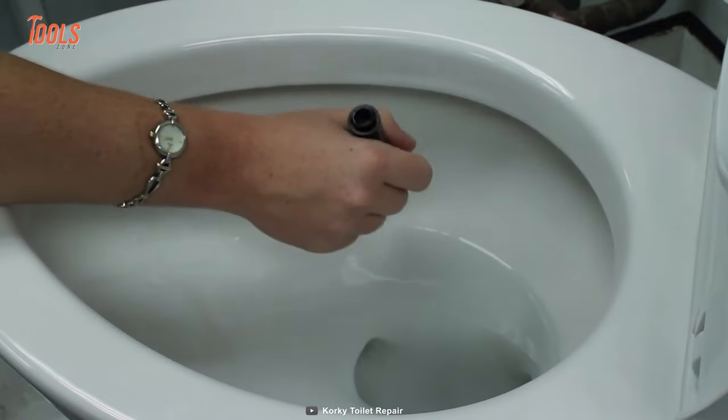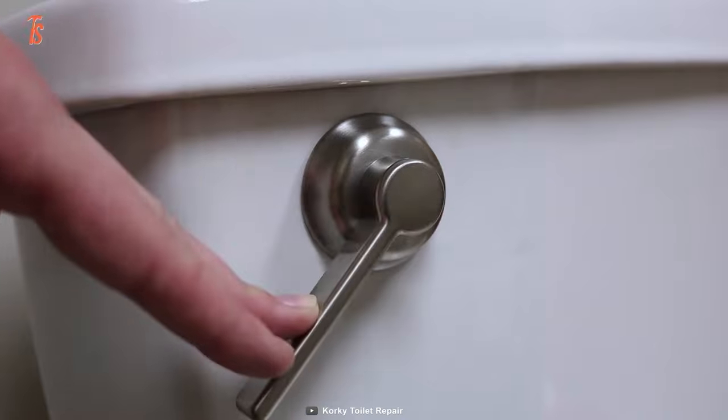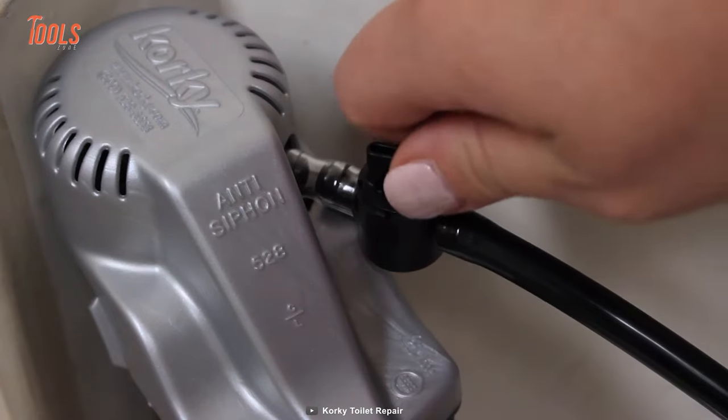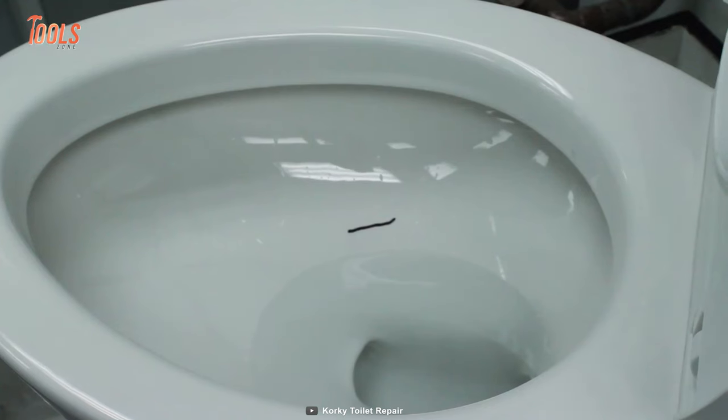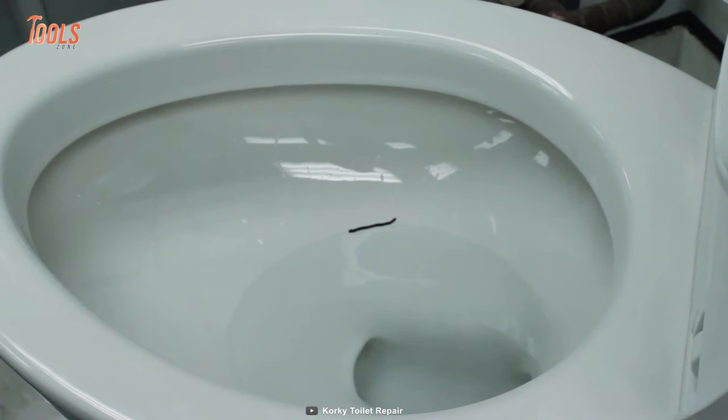In addition, it features a refill adjuster to maintain the exact water flow to the bowl. The built-in strainer catches any sediment, making maintenance a breeze. Upgrade your toilet's performance today with the Corki 528MP QuietFill Toilet Fill Valve.